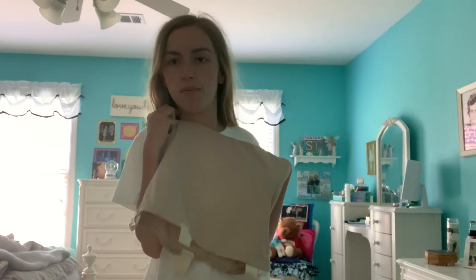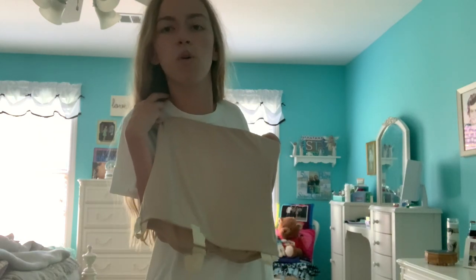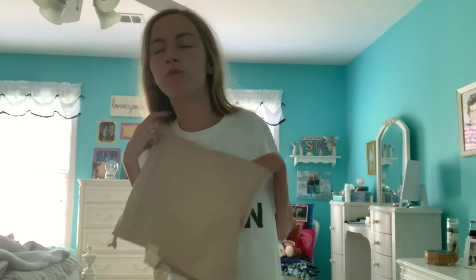I wear a back brace every day just to keep my back more stable. It looks like this. My grandma sewed the little bands on the bottom to help me take it off, but unfortunately I still can't take it off on my own. I can only put it on on my own, so I have someone help me take it off. But I have to put this on every morning and it's not easy, so I'll show you.